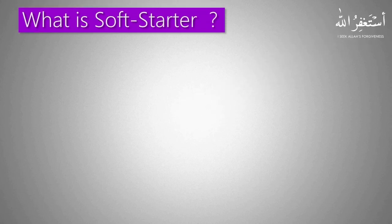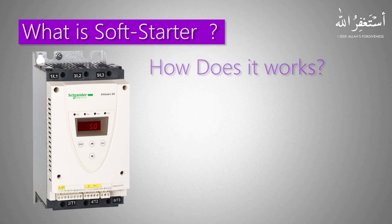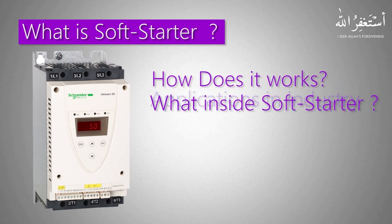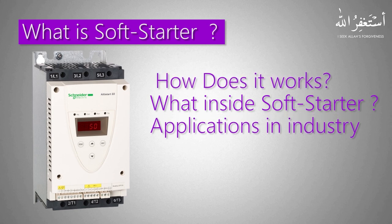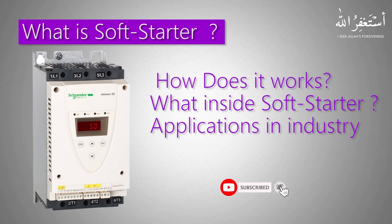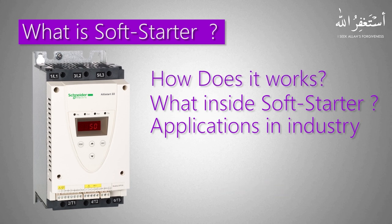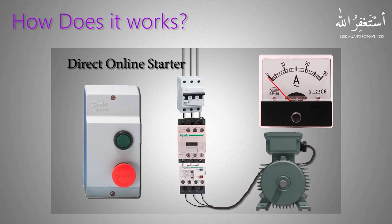What is a soft starter? Welcome to another training session. Today we are going to discuss how a soft starter works, what's inside a soft starter, and its applications and advantages. Before starting, please subscribe to stay connected with this channel for some amazing upcoming video tutorials. To understand a soft starter, first we will see the difference between a direct online starter and a soft starter.